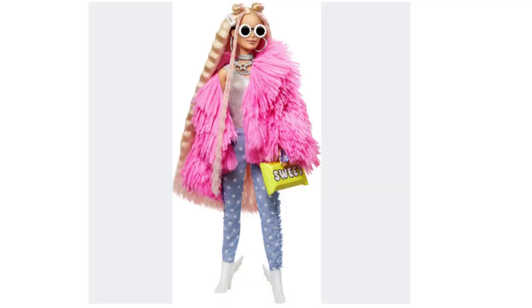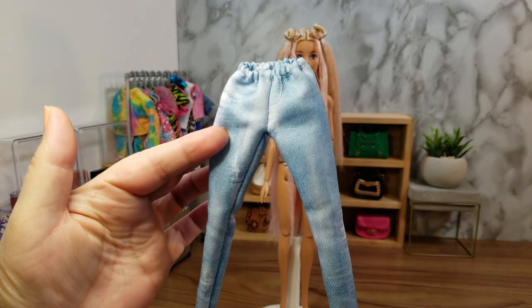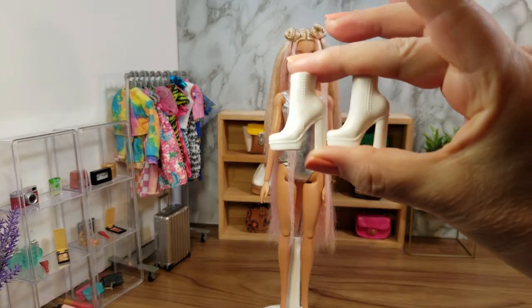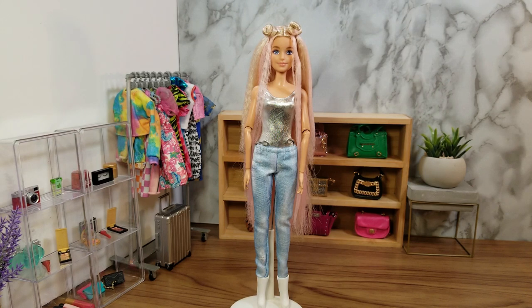This is what the Barbie Extra number three doll looks like with all the outfits — the furry coat, the clothes, and the accessories. The Barbie Extra doll has a pair of blue pants with white stars on them, ruffles down the sides, and white boots with ruffles on the back. I have these light blue jean pants and white boots with high chunky heels. Here's the doll with the blue pants and white boots starting to come together.